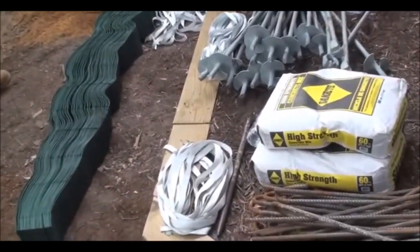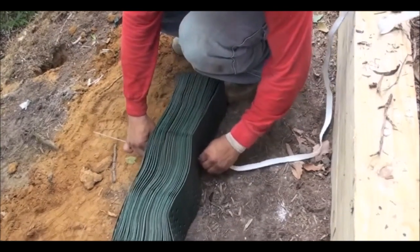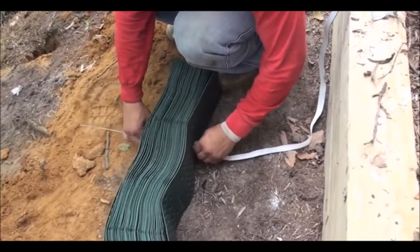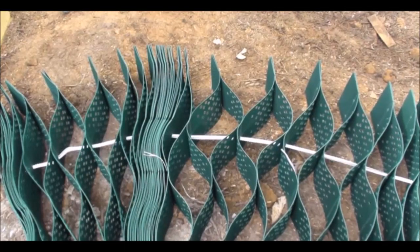Now we are ready to cut the tendons to the length we need. I use a sod staple, straighten it out, and turn it into a needle. You will need electrical tape and a razor knife. Tape the tendon to the sod staple and thread it through the hole that we drilled, then tie a knot on the lower end.